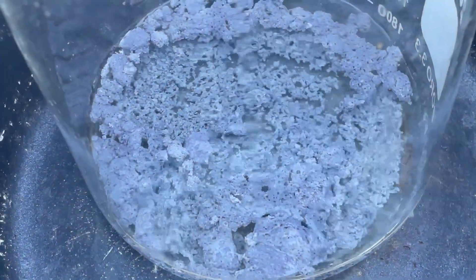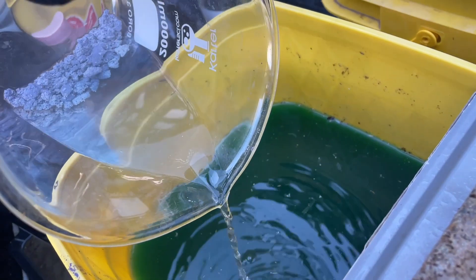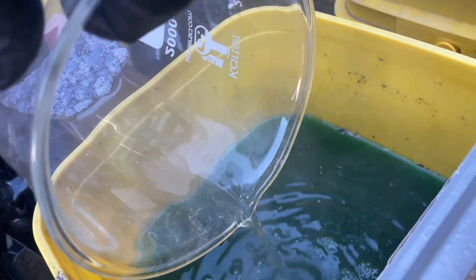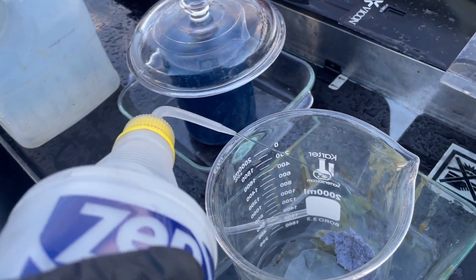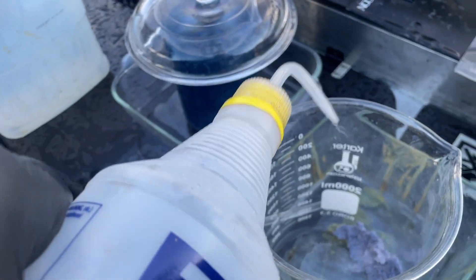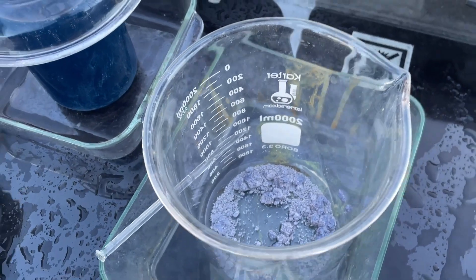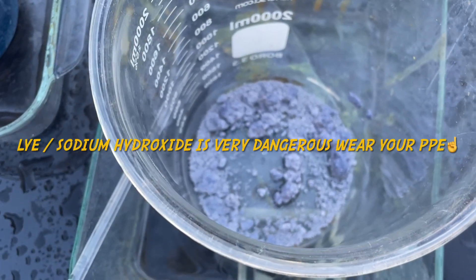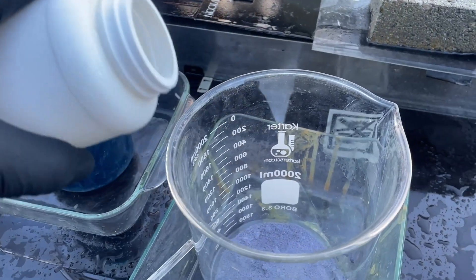Looking cleaner folks — we got a nice boil going, silver chloride chunking up real nice. I like to add a little bit of extra water before I go putting any caustic soda in there.